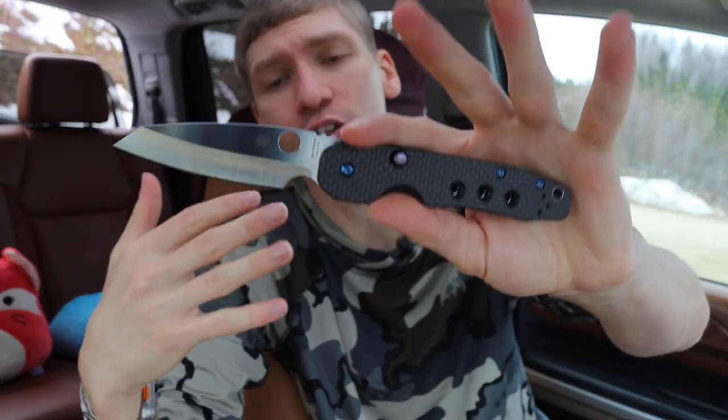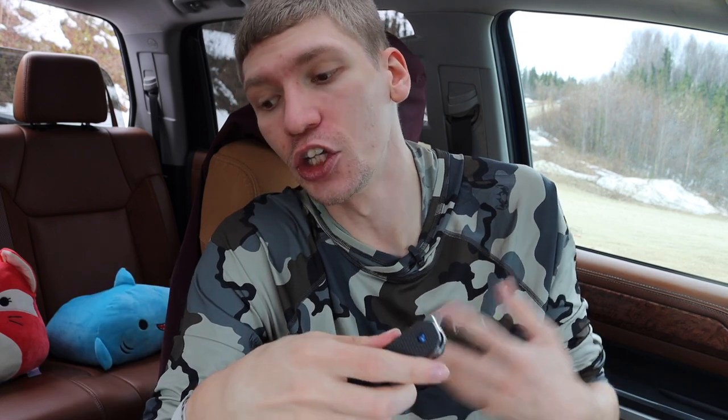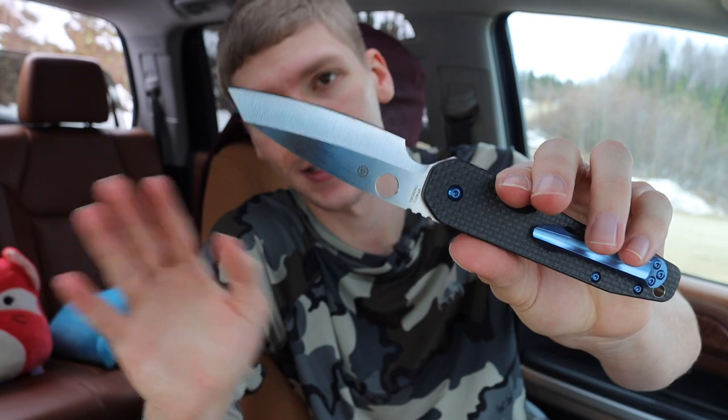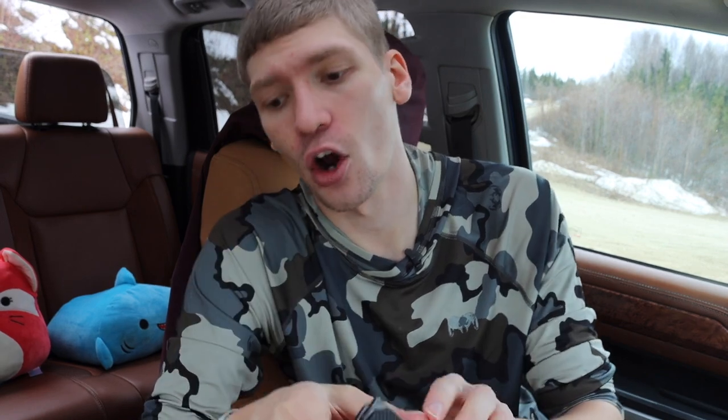Aside from country of origin and materials, ergonomics are a huge point — how a knife feels in hand and whether it works well for you. Rounding it off is weight, which is probably one of my least crucial factors, but within reason you don't want to carry a huge brick. I generally don't carry knives with blade lengths over three and a half inches for EDC, and most blades at three and a half inches or less tend to be pretty lightweight, which is how I keep weight in check.